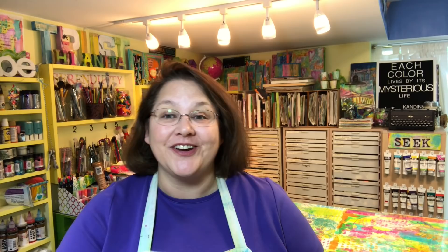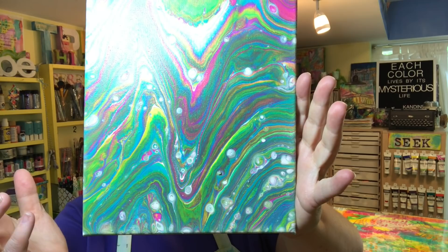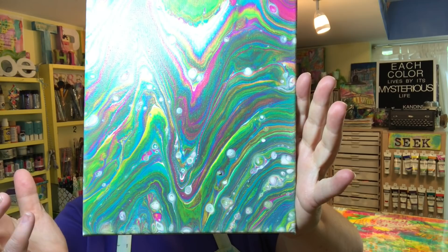After the painting was completely dry, what did it look like? Well here it is — completely dry. All those wonderful layers of color, and those little circles you might be wondering about: you didn't see those in the video, so where did they come from? Those are cells that developed thanks to the silicone that was in the white paint, and they showed up in the drying process. That's one of the cool things about paint pouring — you just never know exactly what it's going to be until it's completely dry.